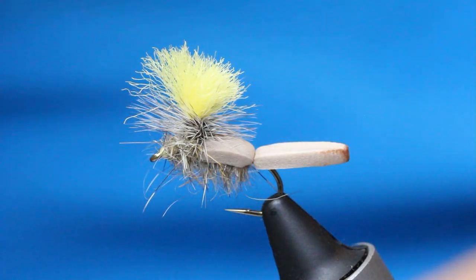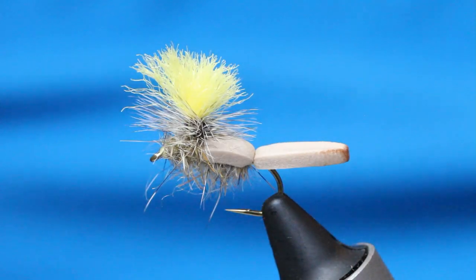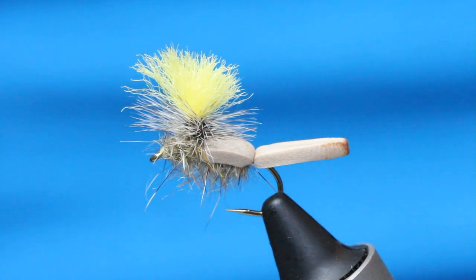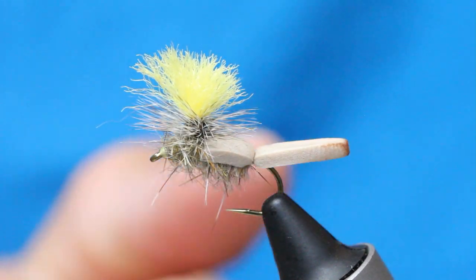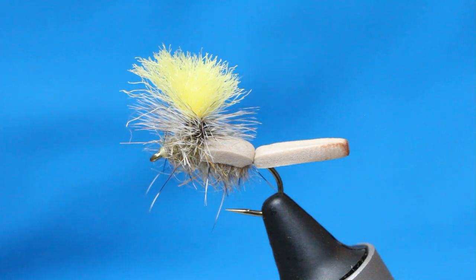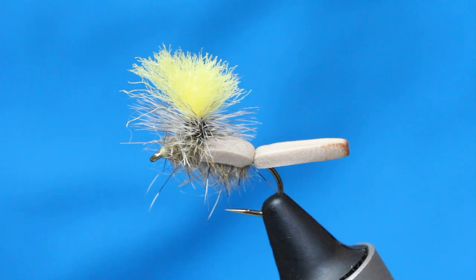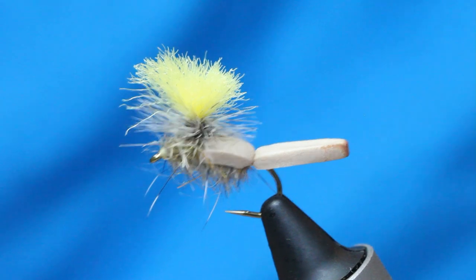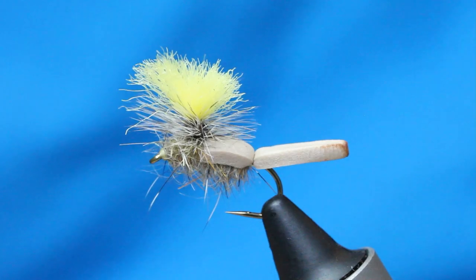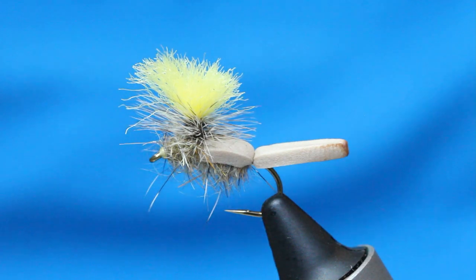I call this fly the Lifeboat because it's pretty much unsinkable. There's a lot going on here — it's very buoyant, great for searching in fast water, also good for under trees. But originally it was designed as a dual fly to suspend anything underneath it, because it is pretty much unsinkable. It's a great fly that's worked really well pretty much everywhere I've fished it. So let's go ahead and tie it.